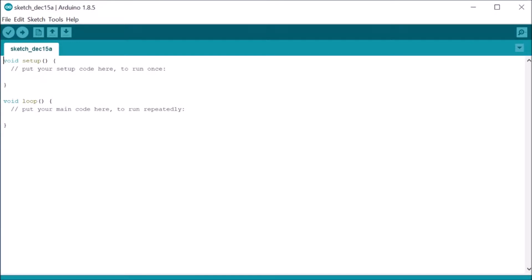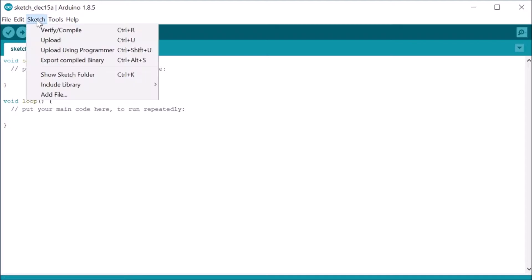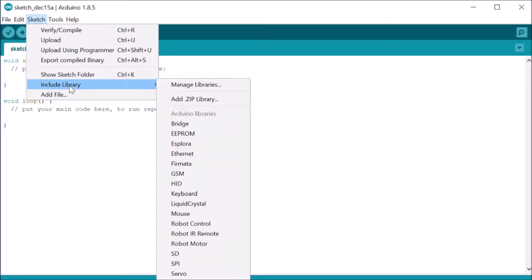So now you have installed the Arduino IDE and downloaded the Adafruit NeoPixel library. Now we have to tell our Arduino IDE to use that library. Simply open your Arduino IDE, choose Sketch, Include Library, Add ZIP File, choose your ZIP file you downloaded and select Open. You are all done.